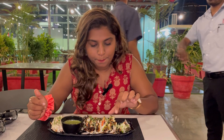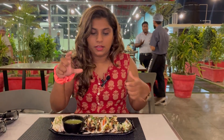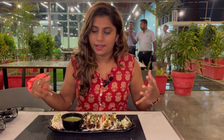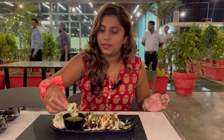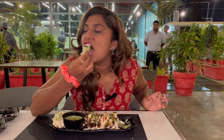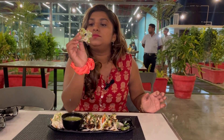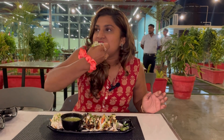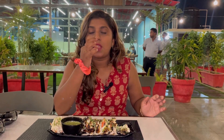This is Malai Broccoli — I'm seeing it for the first time because the broccoli has such good pieces. I'll try it — it's made in the tandoor. The whole broccoli piece. This is so good! I love this — it is a very good, very unique new starter. I want everyone to try it.